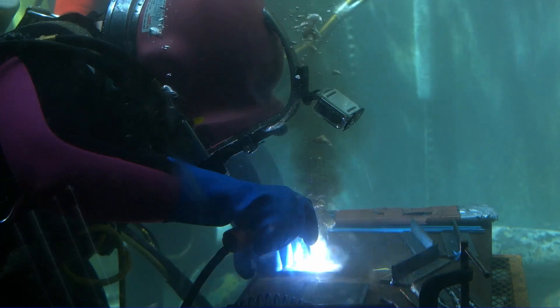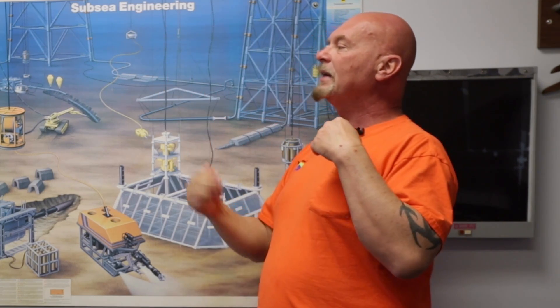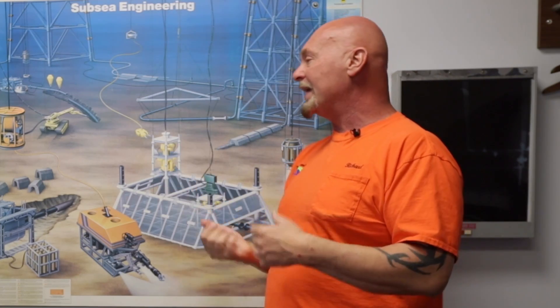How much can you make? Starting out, $50,000 a year doesn't seem like a lot, but this is seven and a half months of school with no college degree required. Once you make diver, it starts going up — $75,000 plus. Once you get into mixed gas and especially saturation diving, you're looking at six figures. Could you reach $200,000–$300,000? If you go start your own diving company, maybe — and I've got friends who've done that.